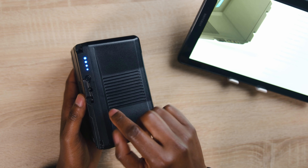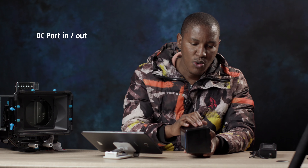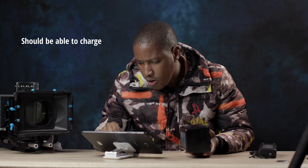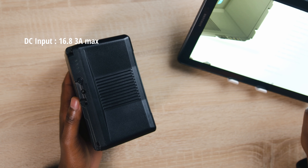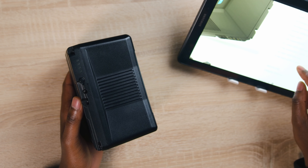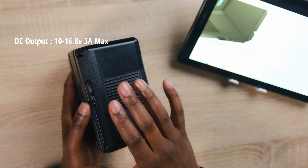Next to it you get your in and out DC port, and this is also engraved 'in and out,' so you can charge on this as well. Looking at the specification, the DC input is 16.8 volts, 3 amps maximum. The DC output is 10 volts to about 16.8 volts, 3 amps maximum.